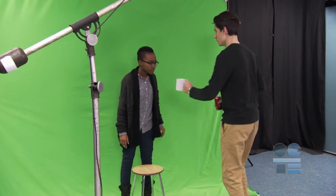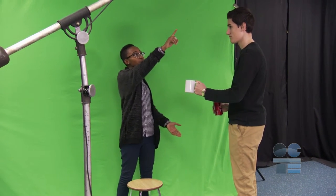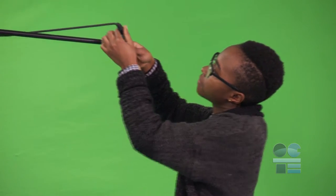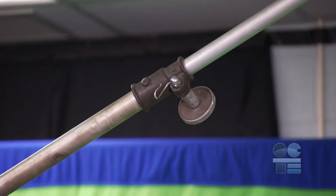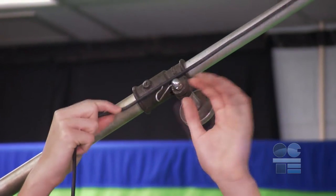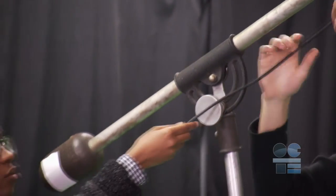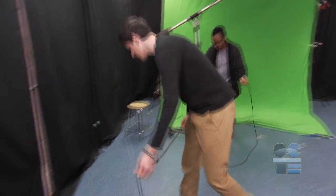Do not handle equipment if your hands are wet, and keep any drinks or food well away when operating equipment. Inspect your boom and mic clamp — make sure they can hold tight and the mic cannot drop out of its clamp mount. Attach the mic cable with clips or tape along the boom to avoid safety issues from dangling cables or tripping hazards with falling wires on the studio floor.